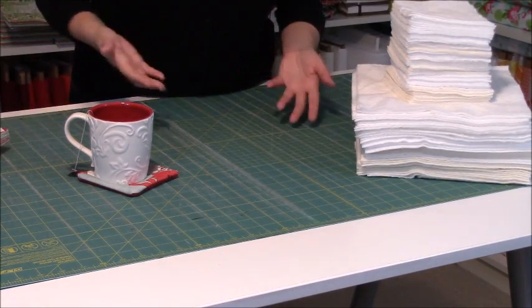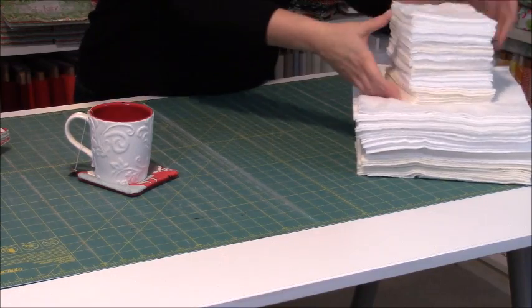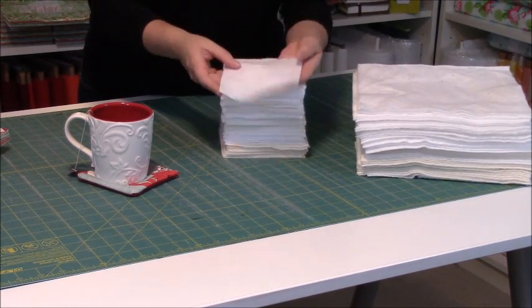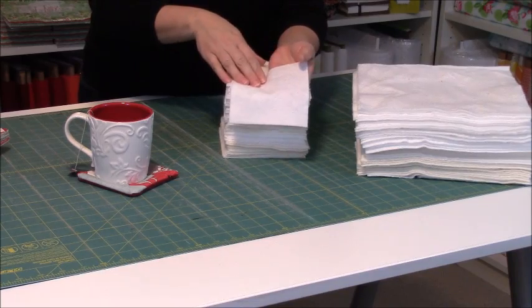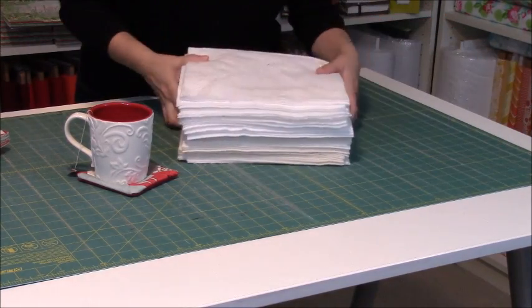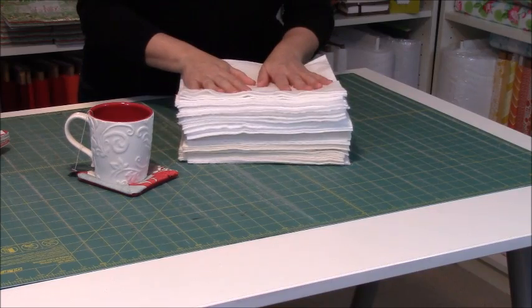The other things that you'll need — obviously you'll need your sewing machine and your thread, but you will also need to get batting. I cut 5x5 inch squares with leftover batting for my coasters, and then 10x10 inch squares, quite a few of them, for any hot pads that I do.